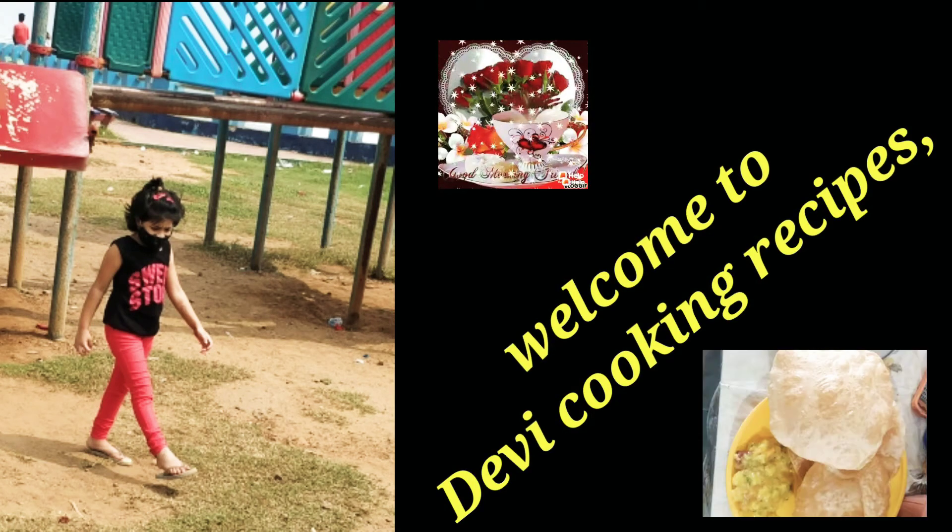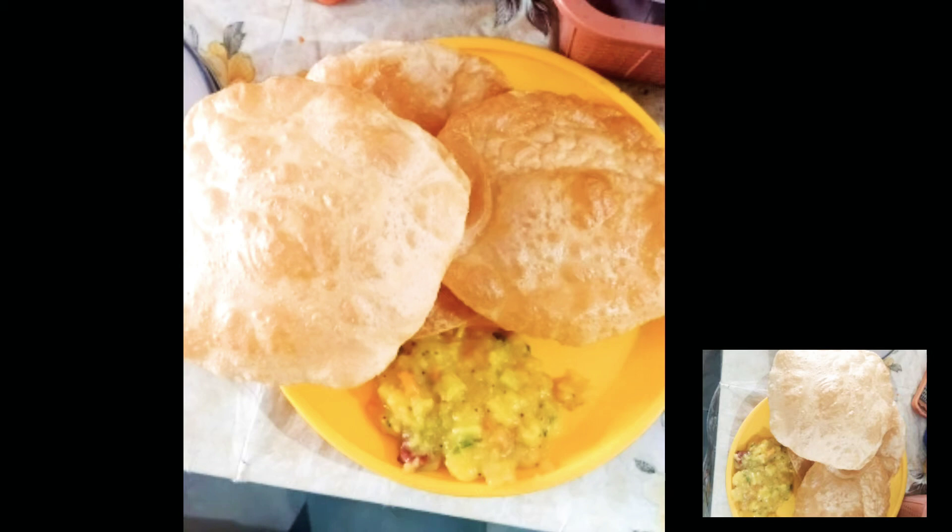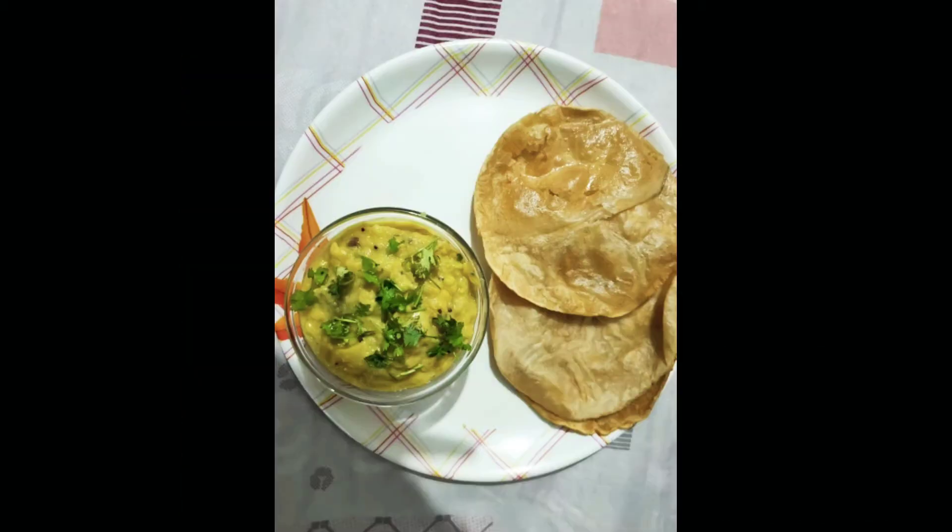Hello Friends, welcome to Devi Cooking Recipes. Today I am going to prepare the curry.